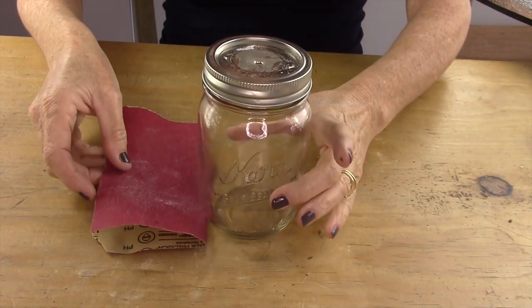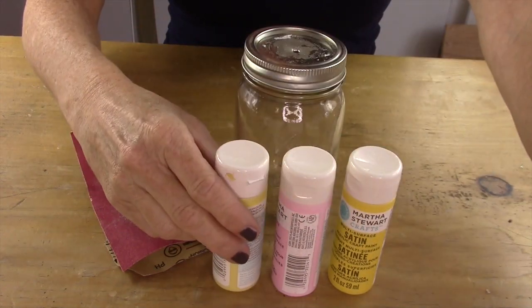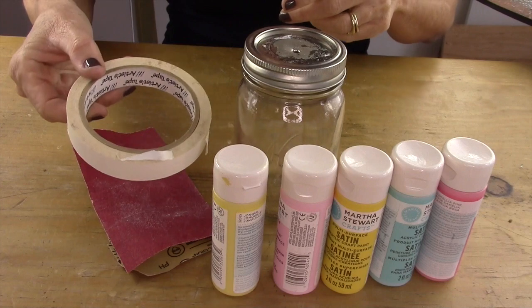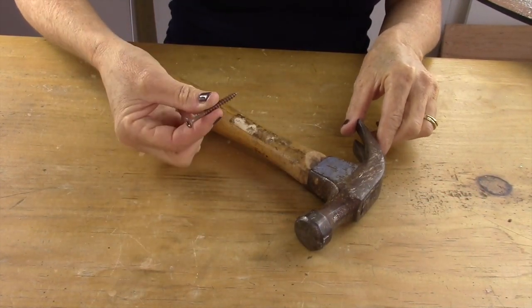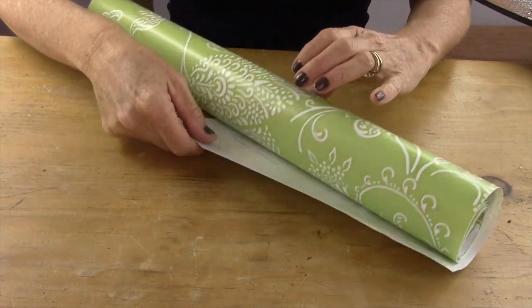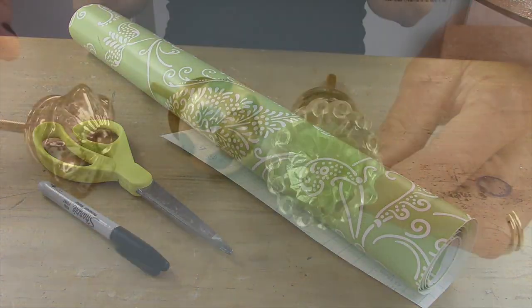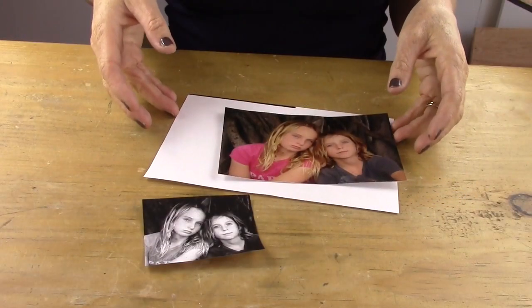What you'll need for this project is a mason jar, sandpaper, different acrylic paints that you would like to paint your jar with, painters or drafting tape, a hammer, a large nail or screw, contact paper, scissors, a pen, a beautiful knob, and a photo.